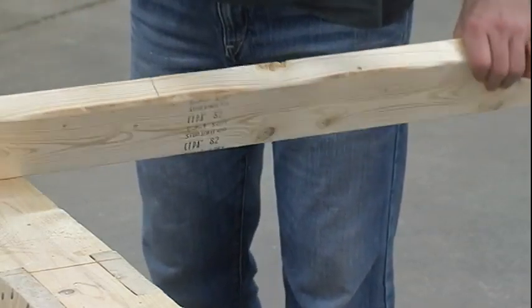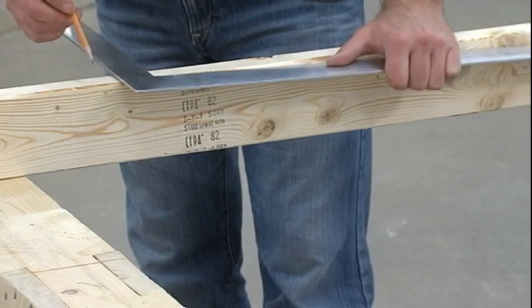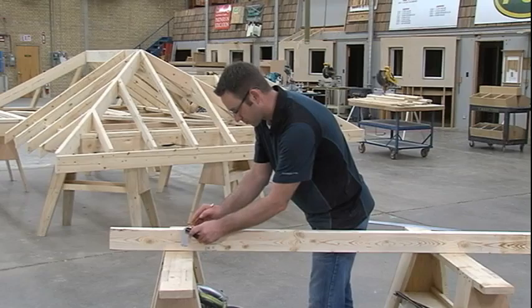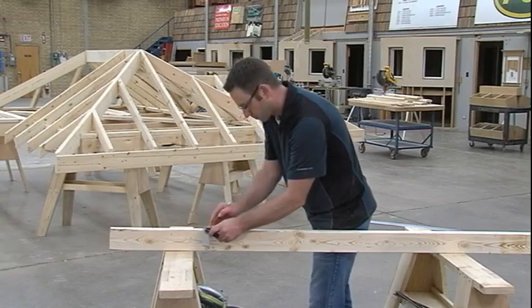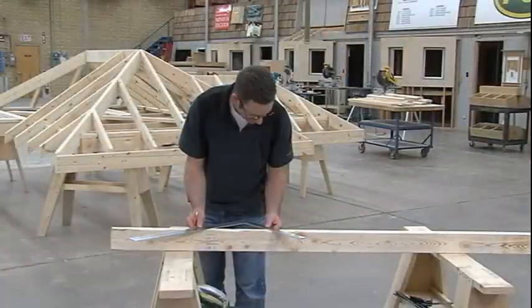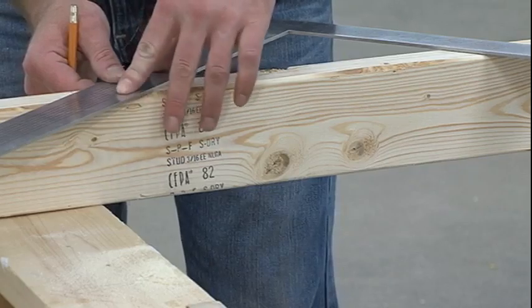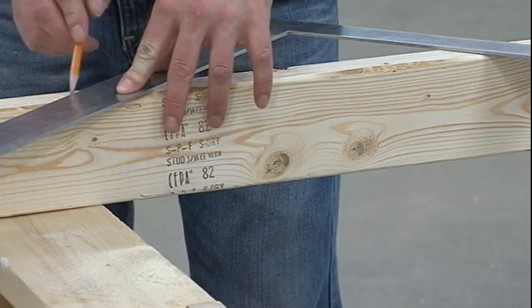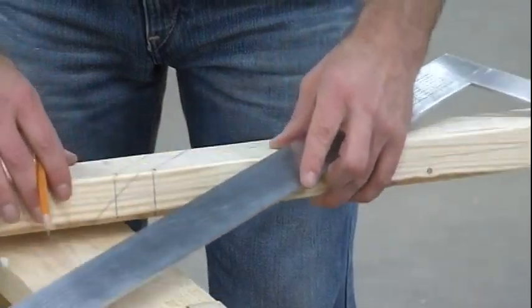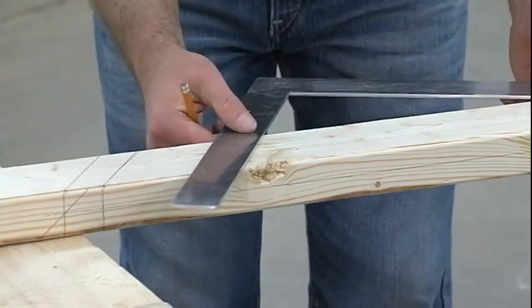Square the new line across the edge and lay out a center mark. Lay out the side cuts using twelve and ten, marking along the twelve. Lay out the new plumb line and label the cut.